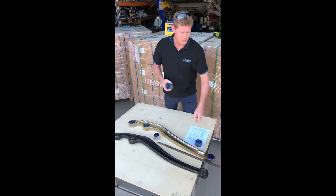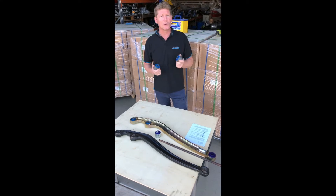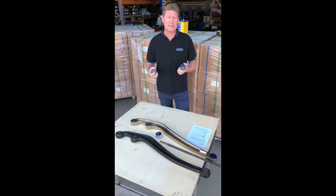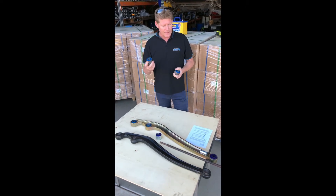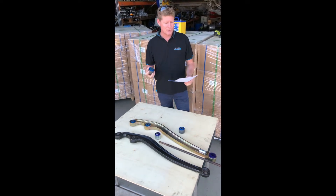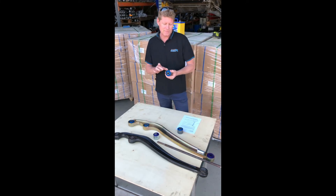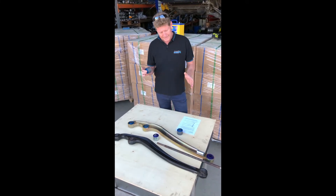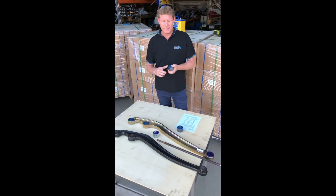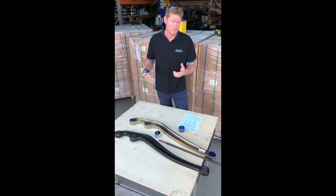Under OE testing, these bushes exceeded the genuine bush — they lasted longer than the genuine bush, and they do hundreds of thousands of cycles on the machines to test them. Radial stiffness — that's stiffness backwards and forwards — is two and a half times more substantial than the factory bush. Everything was compared to the genuine bush, which has really been the best bush available up till now.